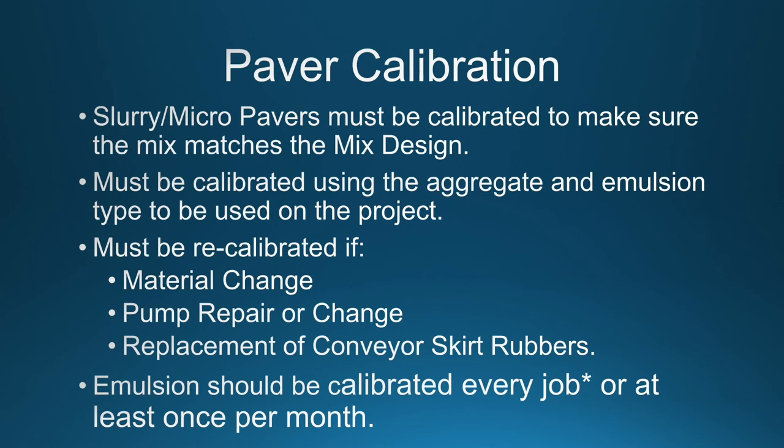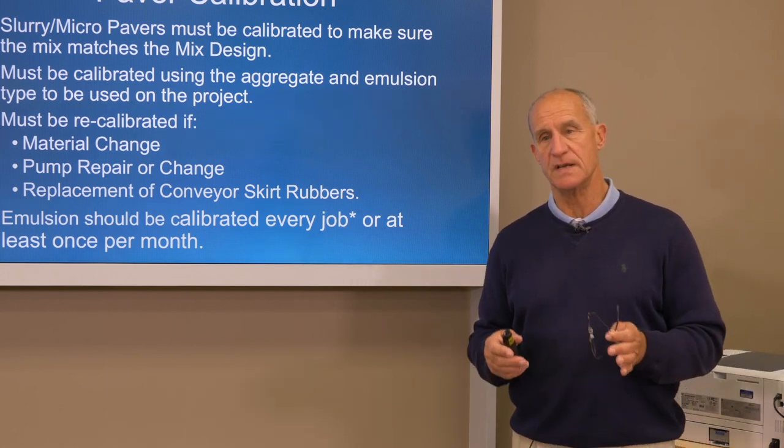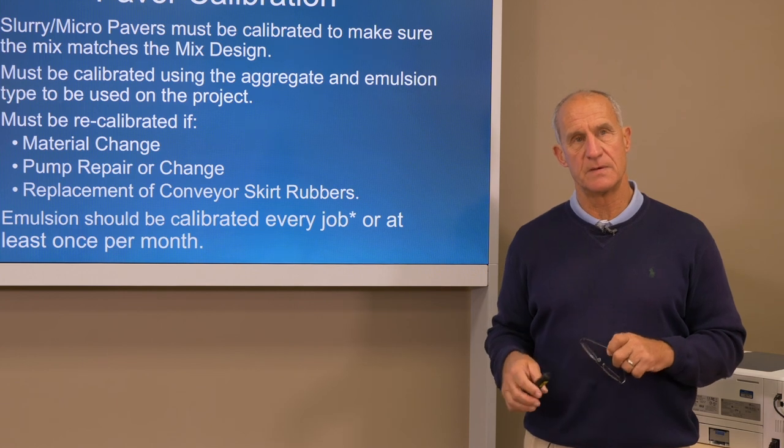Paver calibration — we're just going to briefly touch on that because there is a whole other module that covers calibration in detail. It's very critical that all the equipment used on a slurry surfacing project be calibrated to match the mix design that's been submitted for your project. These machines have got to be calibrated using the same aggregate and the same emulsion you're using on that project. The operator and superintendent with the contractor should have paperwork to show what those calibration and gate settings should be for each combination of aggregate and emulsion. By spec, it calls for those machines to be calibrated at least once a year, and they'll have a library of what those calibrations look like for all material combinations.